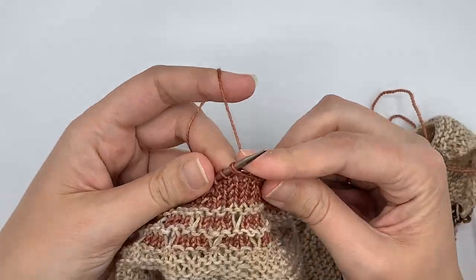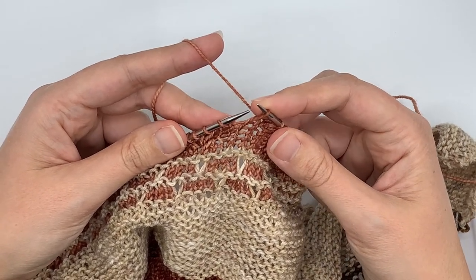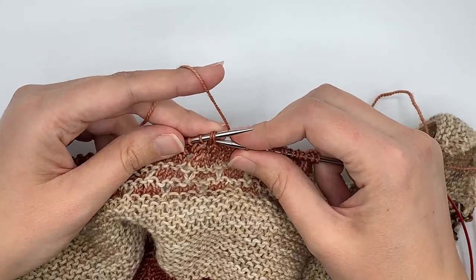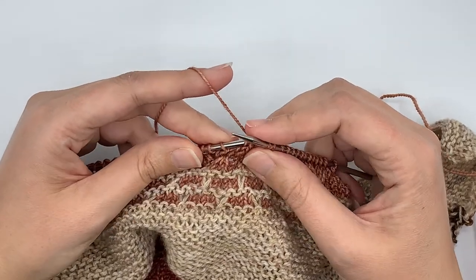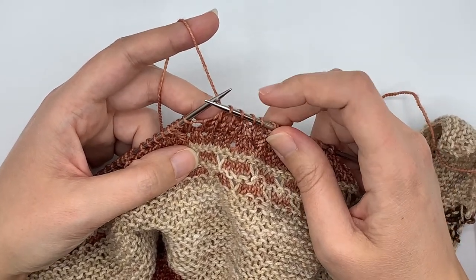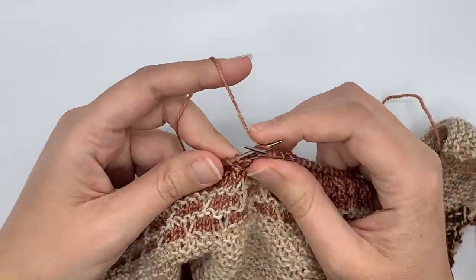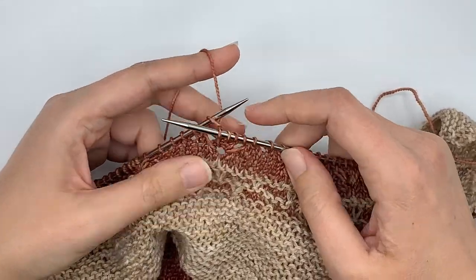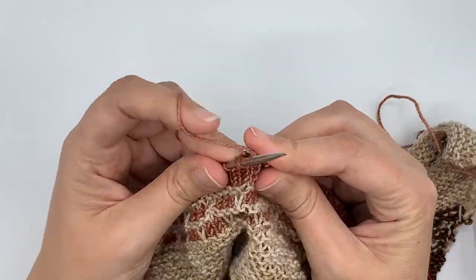Here's my modified SSK: what I do is slip the first stitch as if to knit, then place it back on the left needle and work those two together through the back loop. Normally with a slip slip knit you slip two stitches, but I like to only do the first one, as the resulting stitch is more similar to the knit two together than a traditional SSK would be. I continue doing my knit four, making sure those four stitches are lining up with the previous clove stitch.